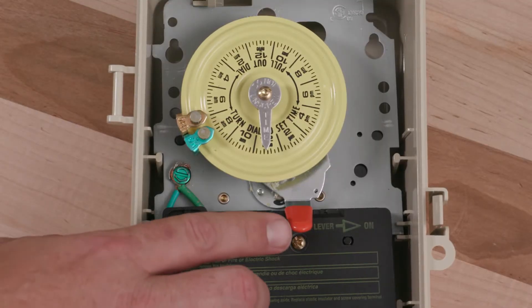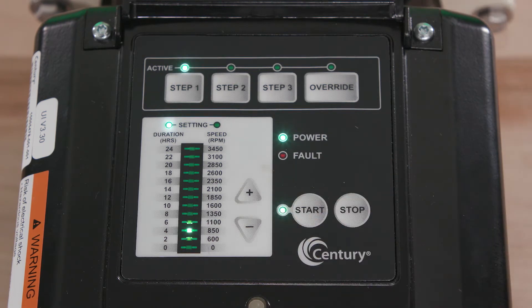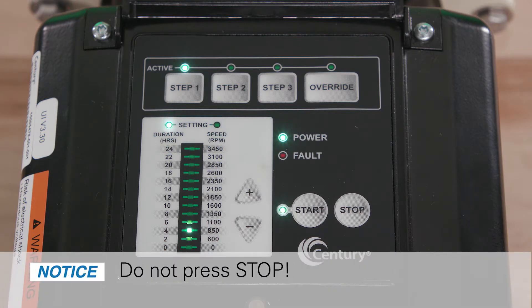Apply power from the mechanical timer to the motor. Press the start button on the VGreen motor and the schedule will start at step 1 and begin running through the program schedule. Important note: do not press stop.